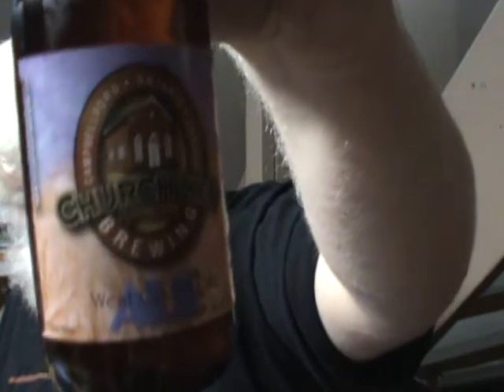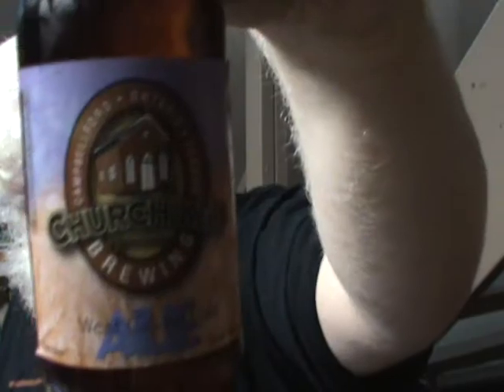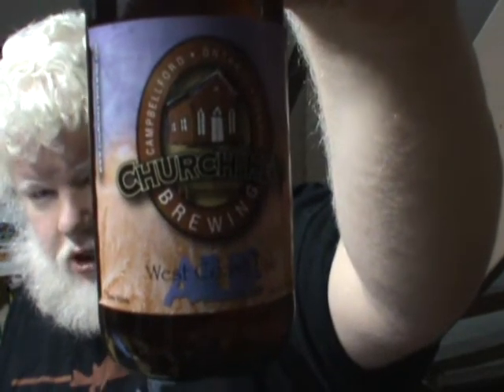We have this beer right here. We have from the Church Key Brewing Company in Campbell Ford, Ontario, which is near Peterborough. This is Church Key Brewing Company's West Coast Pale Ale. So, a West Coast Pale Ale.